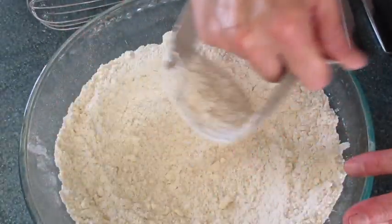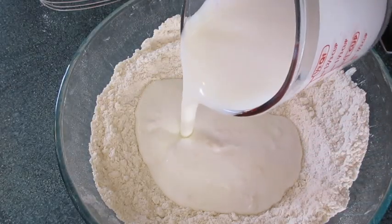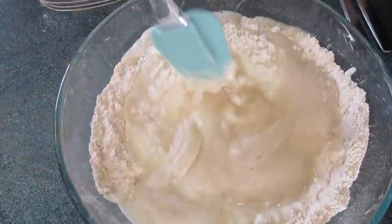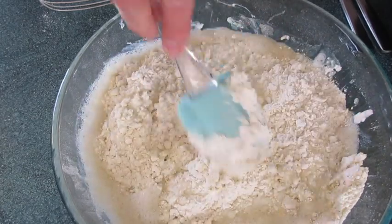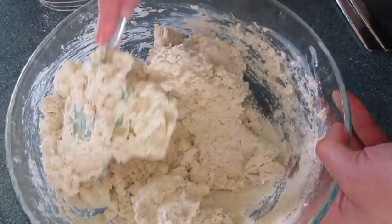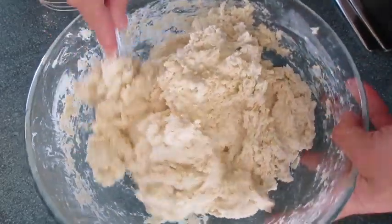Make a well in the center getting it ready for the wet ingredients. See how that yeast has really risen — look how frothy it is. Stir it, then add the buttermilk into the center of the dry ingredients. With a spatula, make sure you get it all out. Add the yeast. Gently bring the dry ingredients into the wet ingredients until you can no longer see flour. You don't want to over-mix your dough.